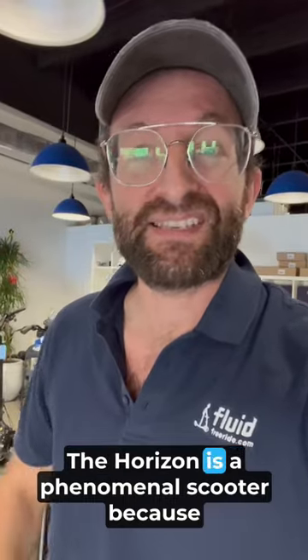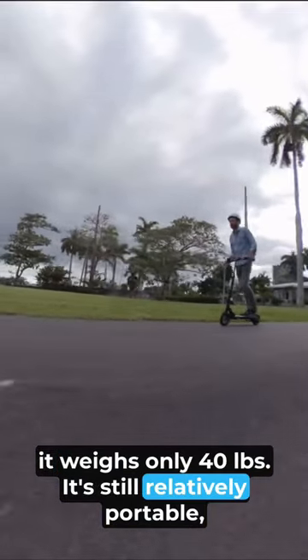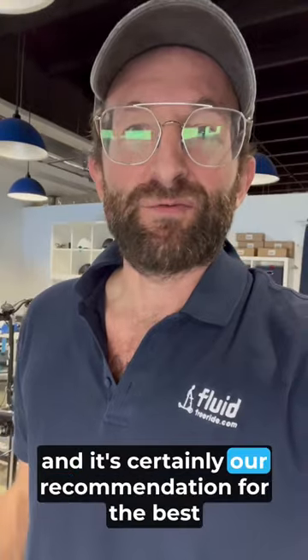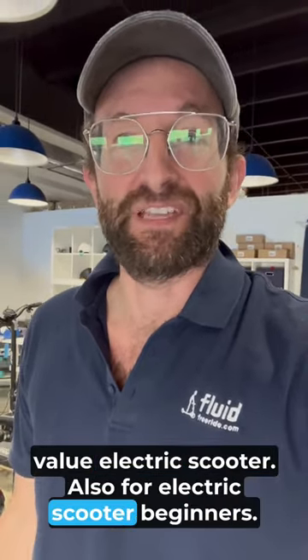The Horizon is a phenomenal scooter because it weighs only 40 pounds, is still relatively portable, but it rides nicely on the road. It's a great and stable ride, and it's certainly our recommendation for the best value electric scooter, also for electric scooter beginners.